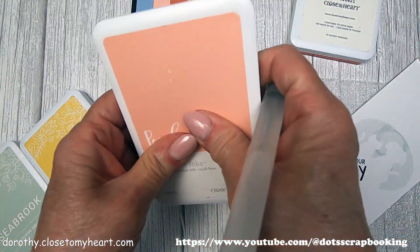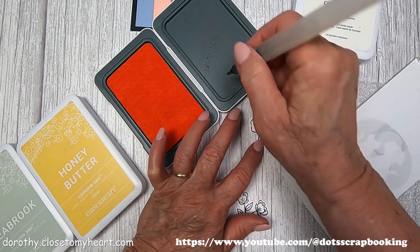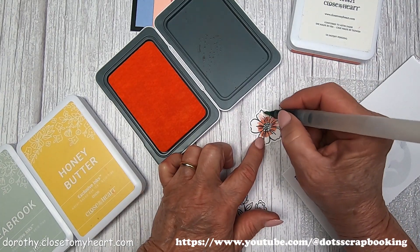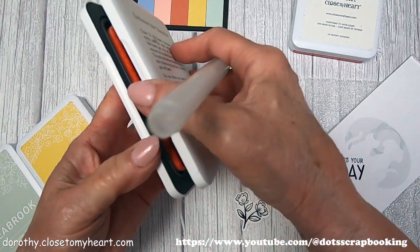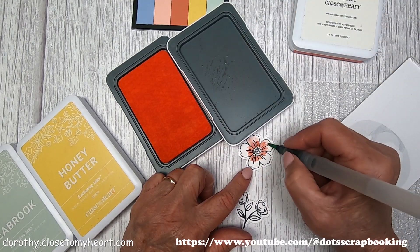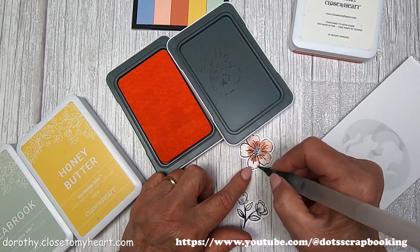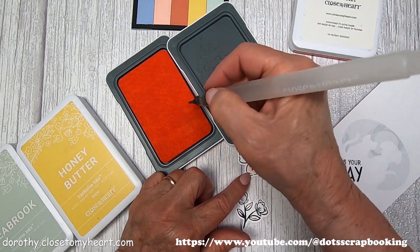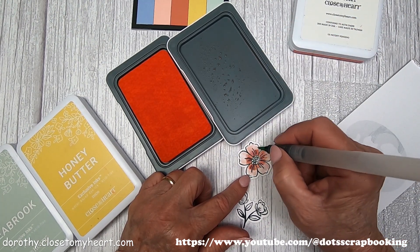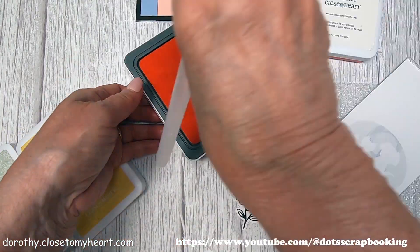The peach — it like doesn't hardly even show. The peach is so, so light that it's hard to see that I've got any kind of ink on there at all. So I'm just going to give another hard press. I've got a little bit more ink on there. I put the darker towards the center and the lighter is going on the edges of the petals. I wish it was just a touch darker, but you've got to go with what the color is. As it dries, it's showing up a little bit more. I use the darker papaya in the center to add some depth.